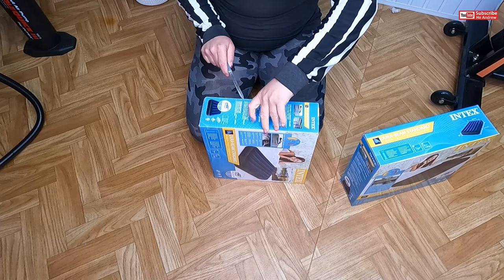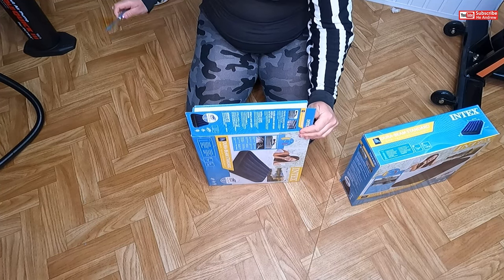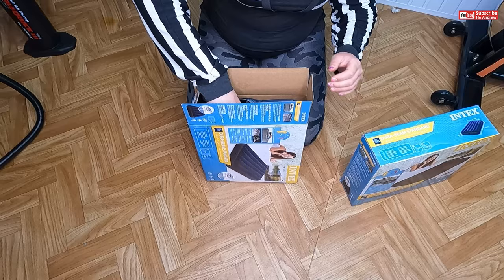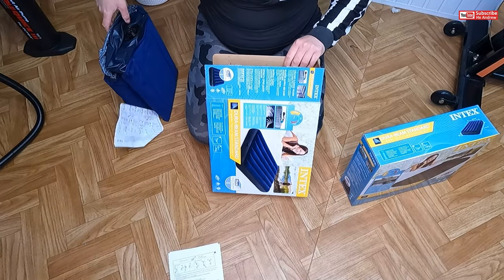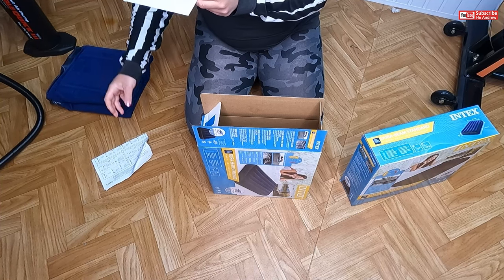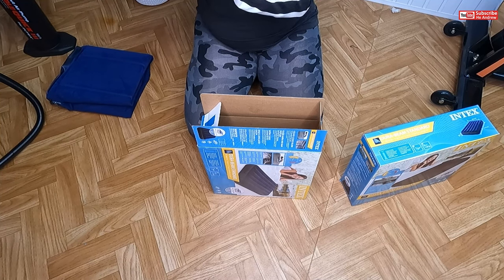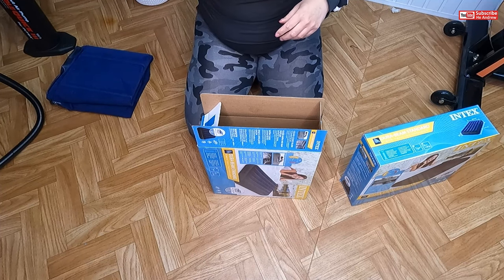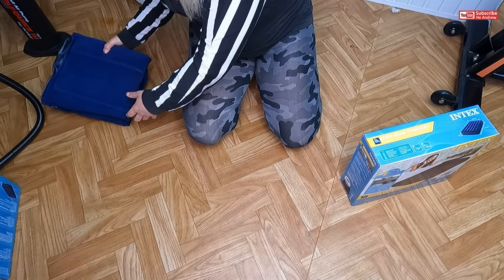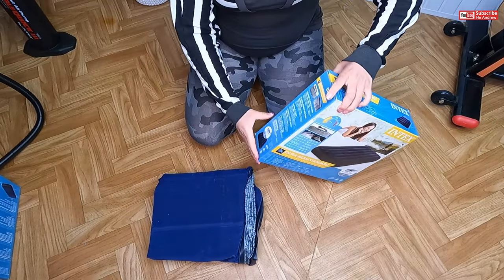It's okay, no problem. I have here — yes, it's mine. Oh my goodness, I'm going to show you how to inflate and deflate. Oh wow, oh my goodness, it's so heavy! Okay, but first I'm going to open this too.